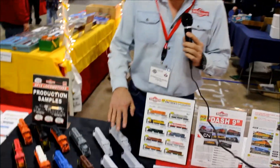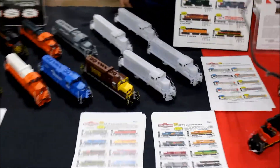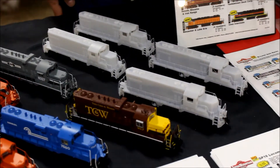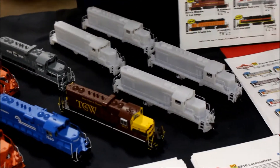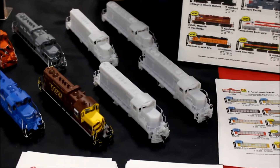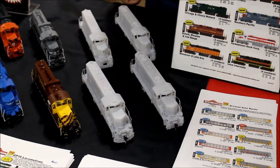Moving to here, these are our first test shots of our GP16 locomotive, which are the Uceta Rebuilds from the Seaboard Coastline era. We have four different locomotives built up here representing the four basic body styles, mostly focusing on the differences in the marker-light configurations.